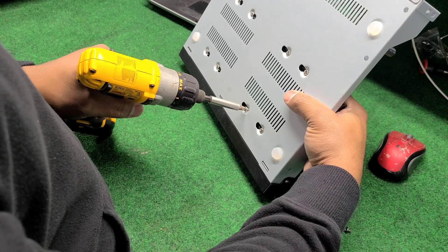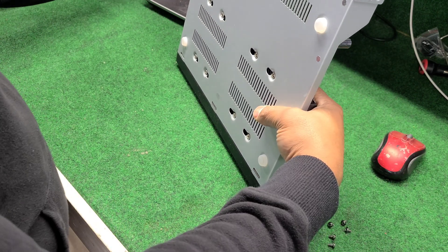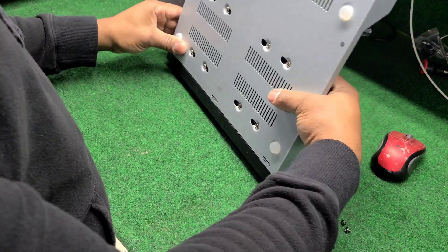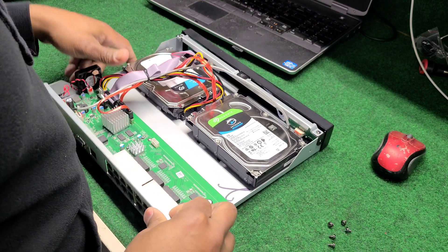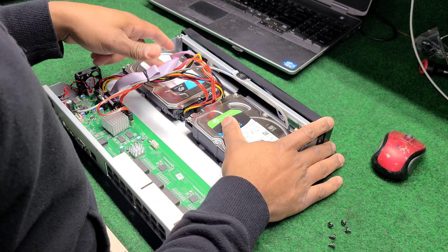I don't recommend using the drill for most people, because most people don't know how to use drills. You don't want to tighten it down too hard — you don't want to crank the drill all the way up and strip out a little screw. So now I've got twice the capacity in here; there's a four terabyte in here.